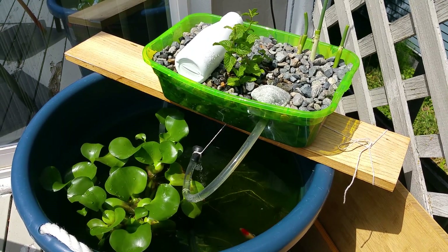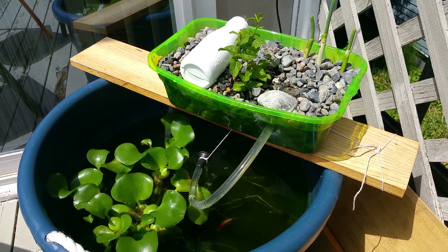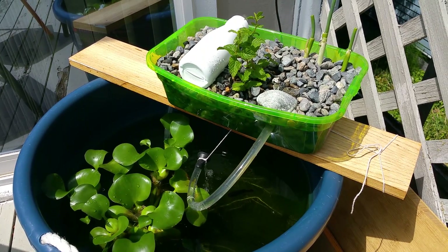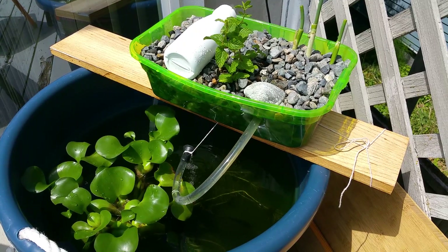Hey, what's up everybody. I just wanted to make a quick video on a product that I purchased about four weeks ago. It's the solar panel powered submersible water pump.